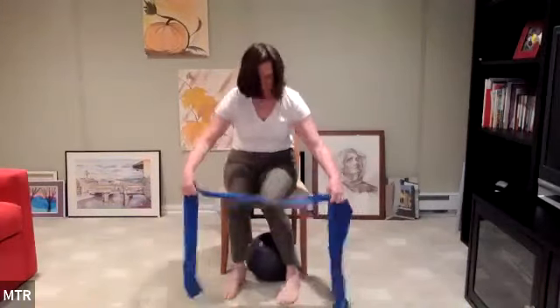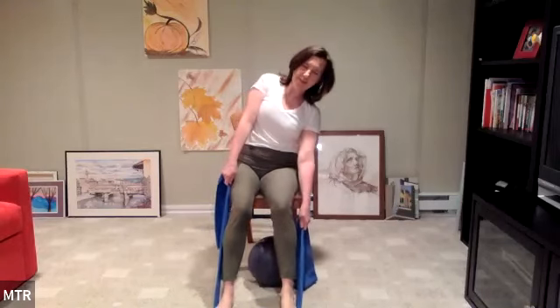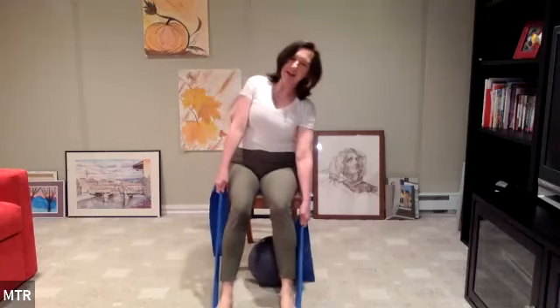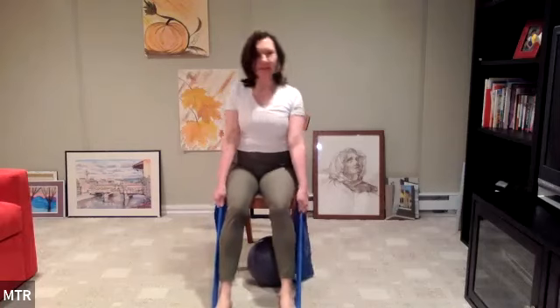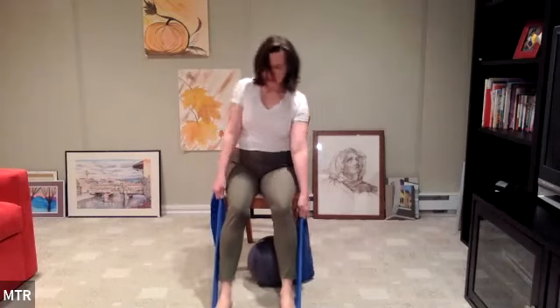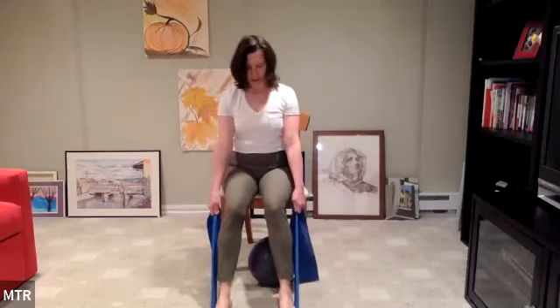Keeping the band on the feet, we're going to take some side bends using the band — adding a little bit of resistance. Reach up and over to your right, pulling on that left band. And then center. Then the other way — pull on that band. And rotate, pull. And rotate, pull. Continue alternating side bends with band resistance. And center.